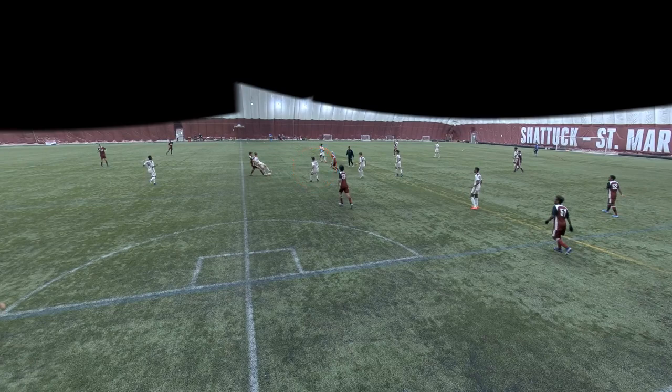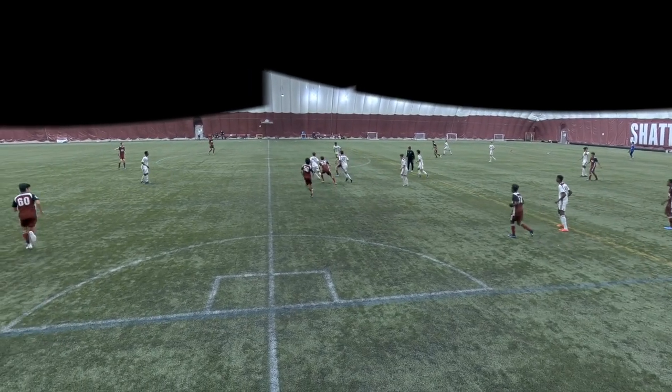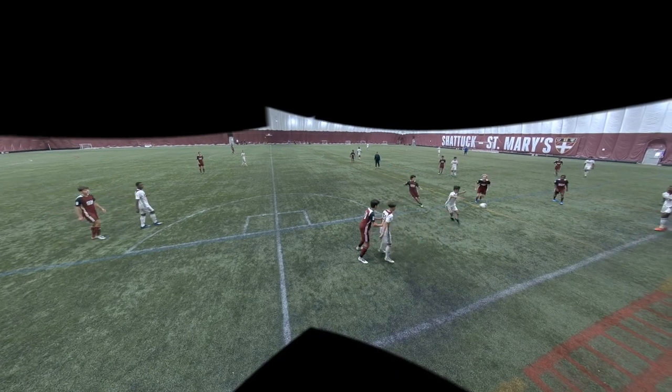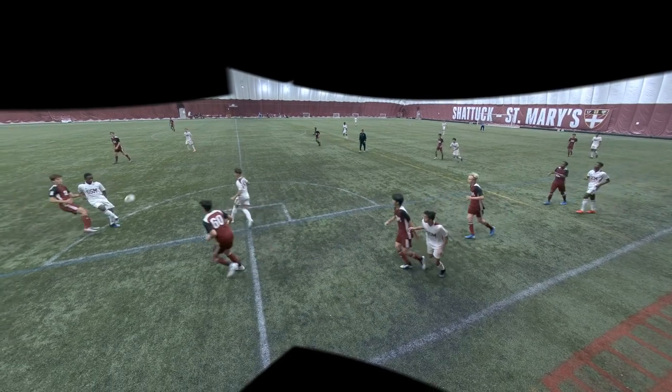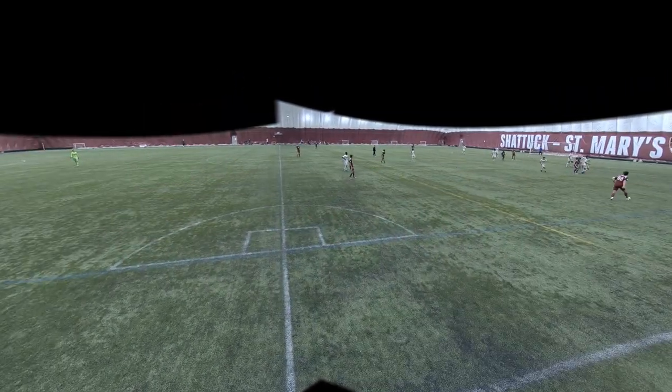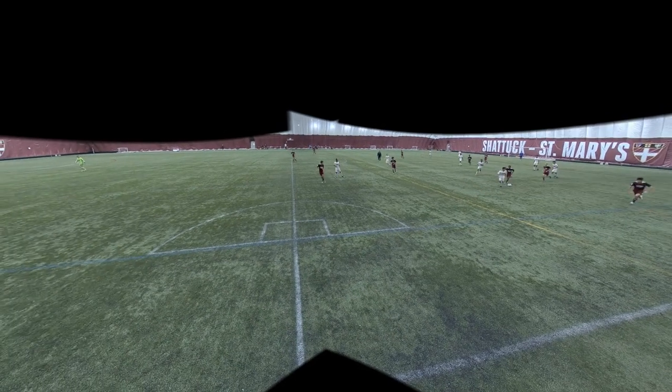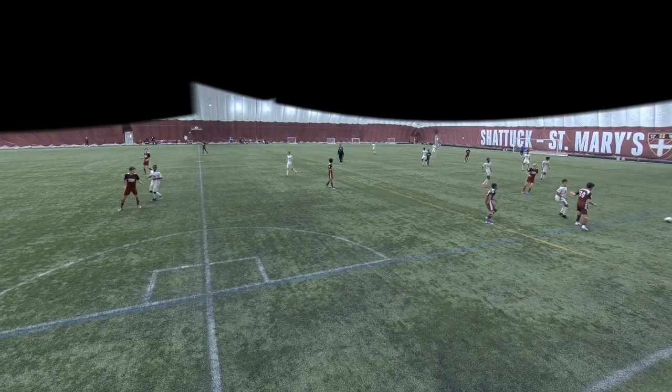The ball comes out to me and I just poke it out to our other midfielder. I ask for the ball on the side, the ball bounces to me, I'm able to get it and then I flick it down to our striker who plays to our left winger. Right here the ball bounces out to me again, I control it, take it forward, and just cut it back to play it to our left winger again.